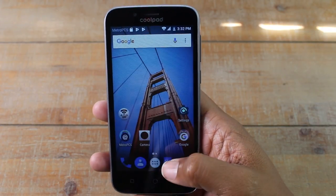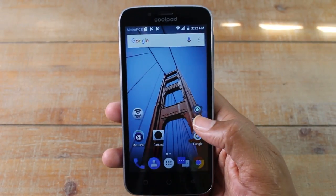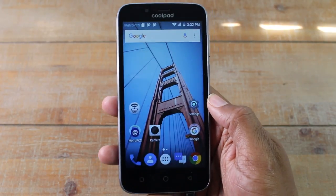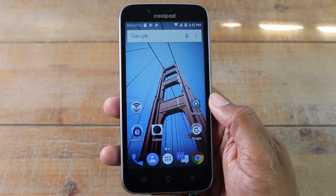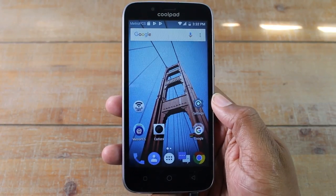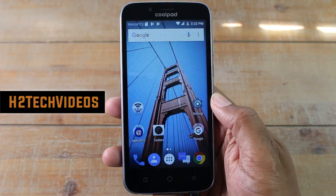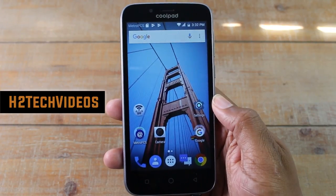That's it guys. This has been the hidden features on the Coolpad Defiant. Hope you guys did find this helpful. Make sure you like, favorite and share if it was helpful. Hit that subscribe button and make sure you also follow us on Instagram at h2techvideos for monthly giveaways and a bunch of other cool stuff. Thanks again for watching and take care.